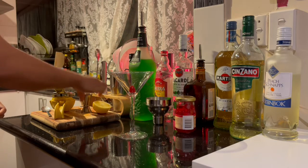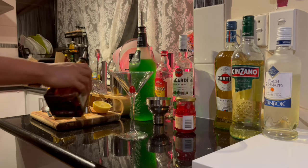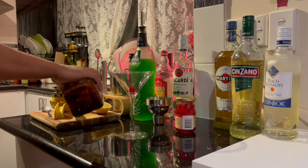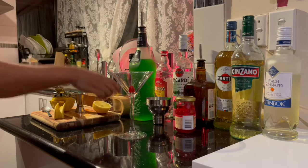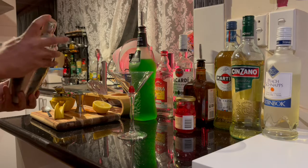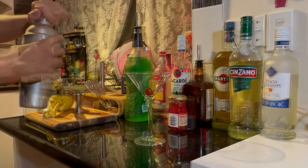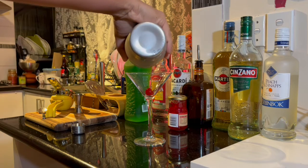Add that in as well. And then 30ml of Cointreau. Give that a really good shake.